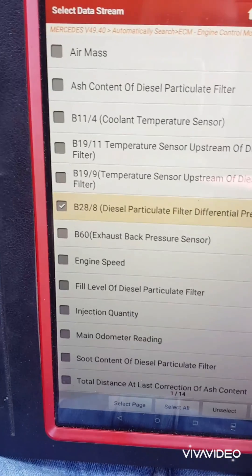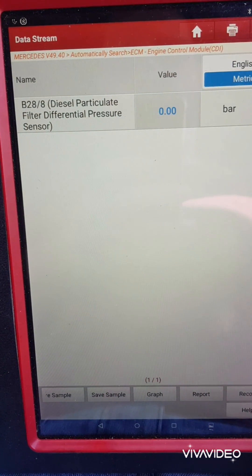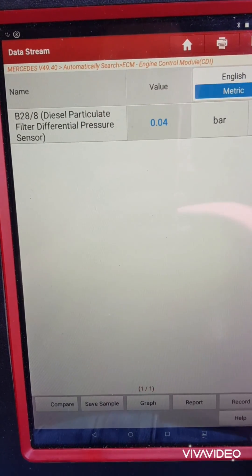Back onto live data — differential pressure sensor. Clean as a whistle.